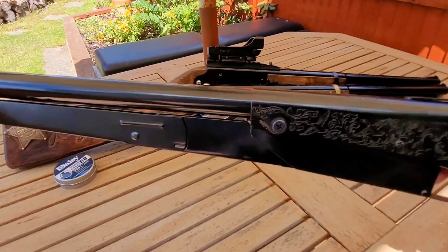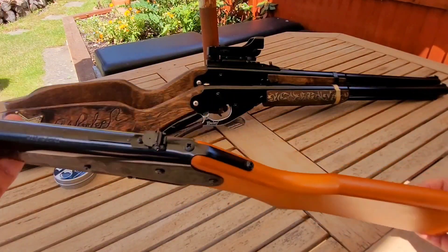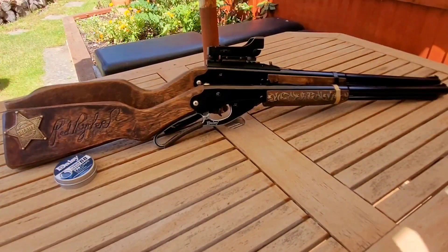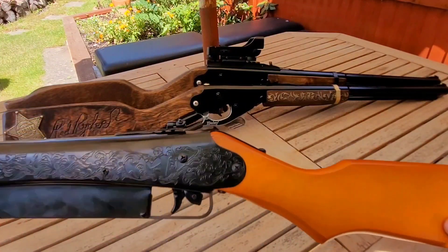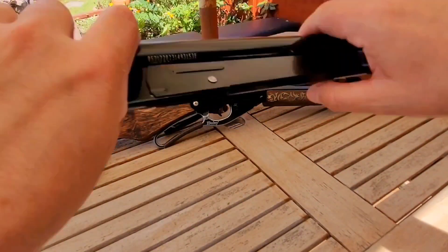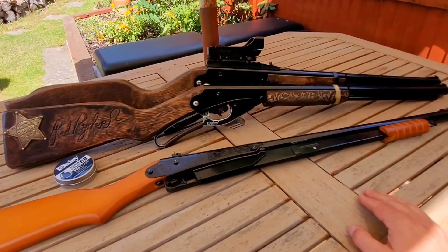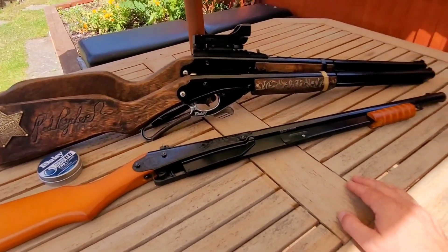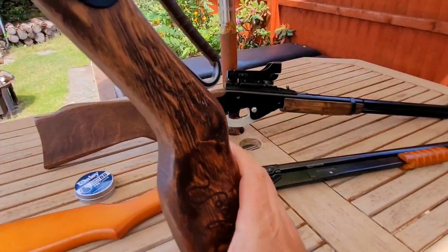Cocking it is very easy, though it's quite a long reach. I was thinking about changing this stock for an adult stock, but that would make it an even longer reach, so I think I'll keep it as it is. It just shoots really well - it's supposed to be about 350 feet per second; I suspect it's probably nearer 300. But it's in line with the same sort of power as the Red Riders. I just like the shot tube - fantastic idea, much better than the Red Rider.